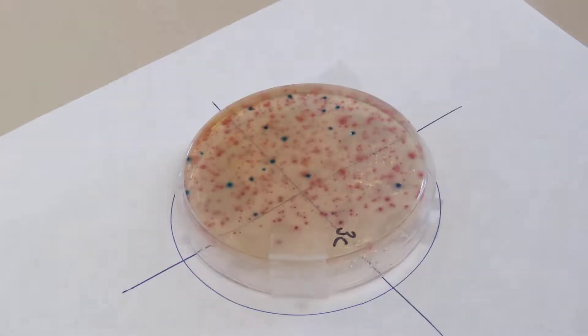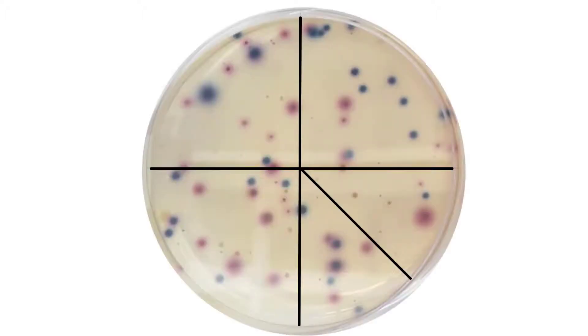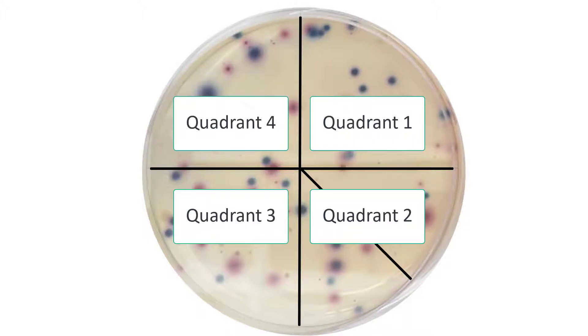It may be helpful to draw a circle divided into quadrants on a white sheet of paper that you can place under your plate. This will help you establish a starting point from which you can count. For instance, begin counting in the quadrant at the top right and continue counting each quadrant until you have counted the entire plate.